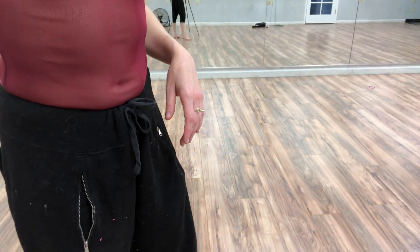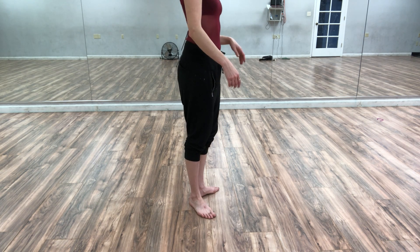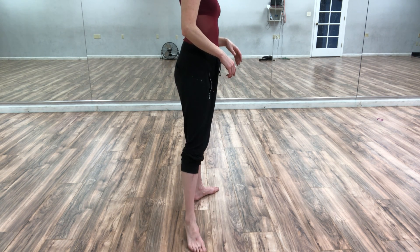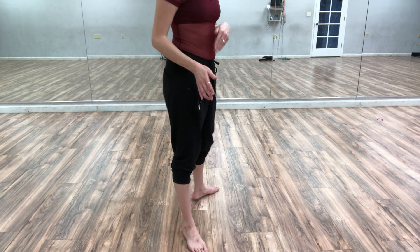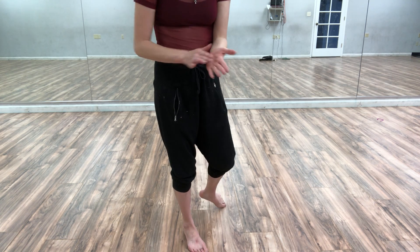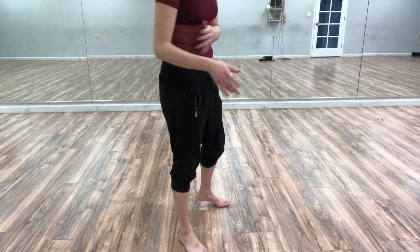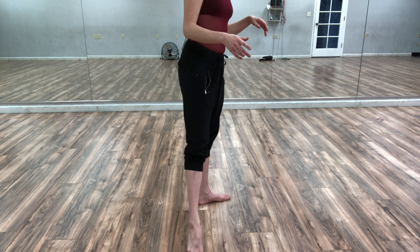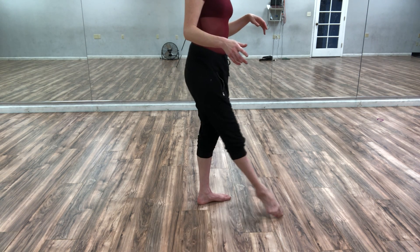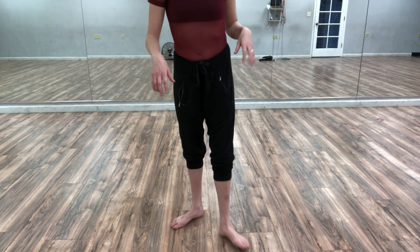Tendus are basically your transition movement between postures, or poses. If I'm in first position, tendu to second — I'm gliding my foot along the floor. I'm not wearing ballet shoes right now, but if I were it would be a lot more slippery, so you'd be able to hear my feet sliding on the ground.